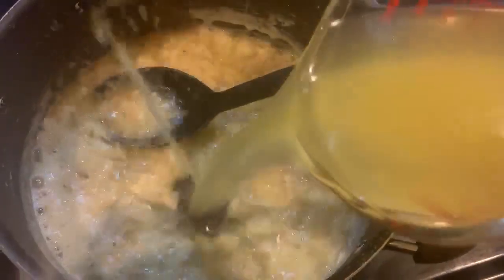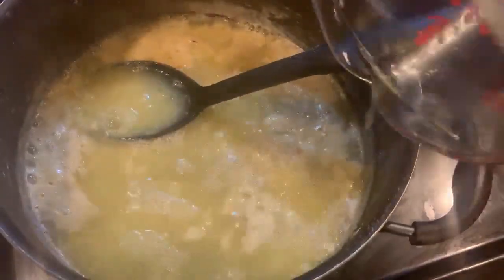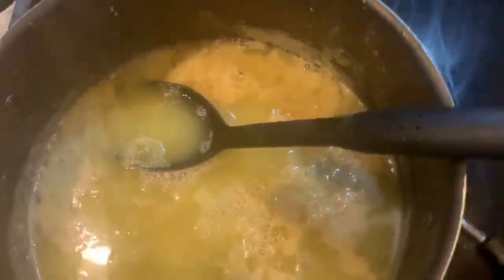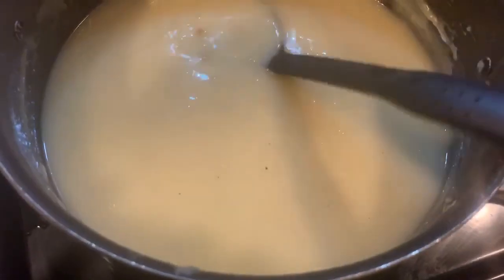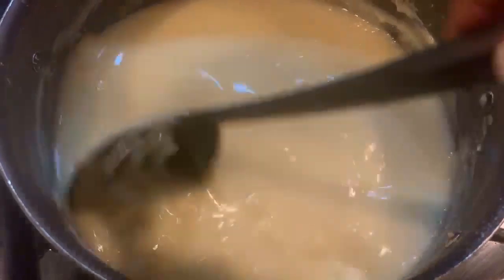Now it is time to add the chicken broth. I only added two cups at a time — so right here I added two cups first, cooking it down a little bit to let the flour dissolve with the broth and get all the lumps out. Then we go ahead and add the other two cups, and this is what it's going to look like.